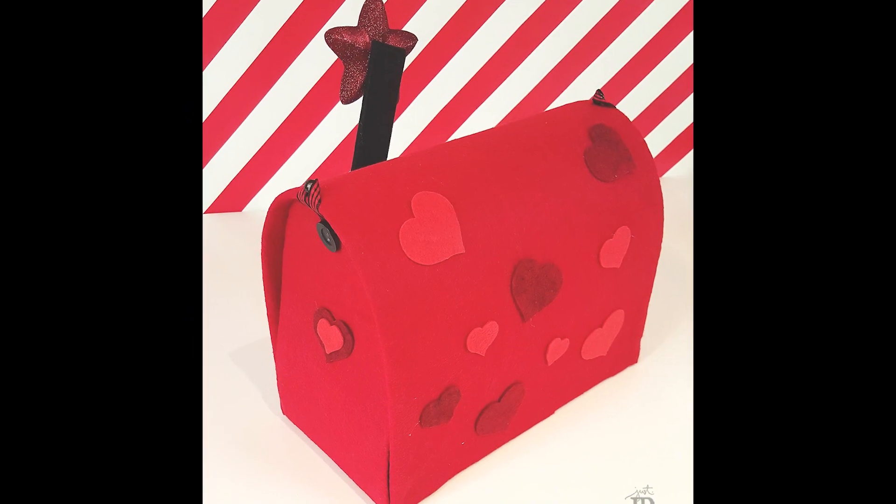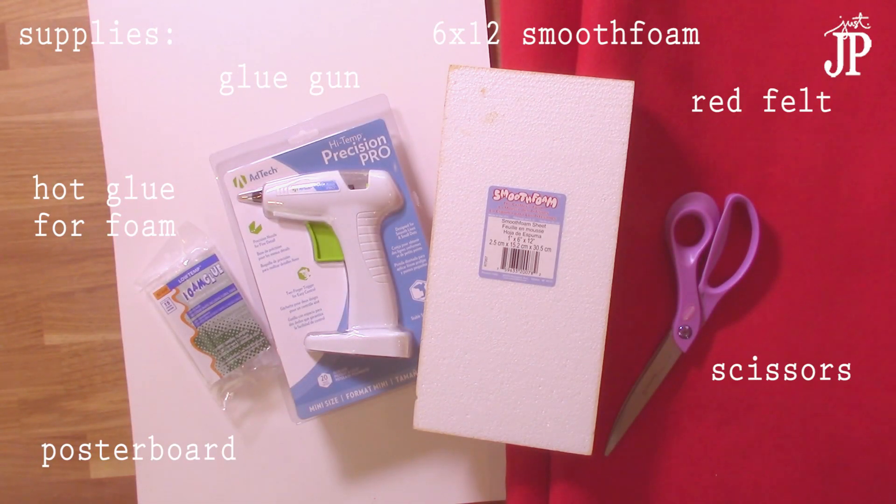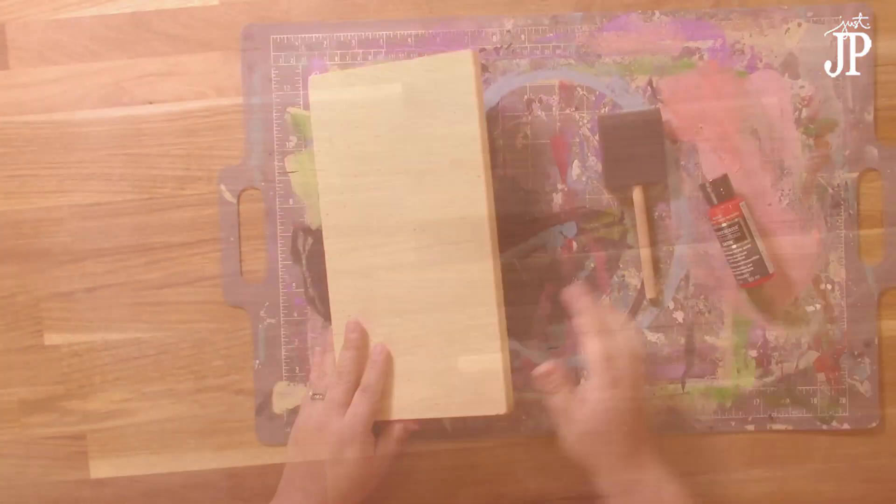Today I'm going to share with you how to make this adorable mailbox for the classroom for Valentine's. You're going to need some foam glue, a glue gun, a sheet of 6 by 12 smooth foam, some red felt, scissors, and a piece of poster board. All this stuff you can readily find at the craft store.